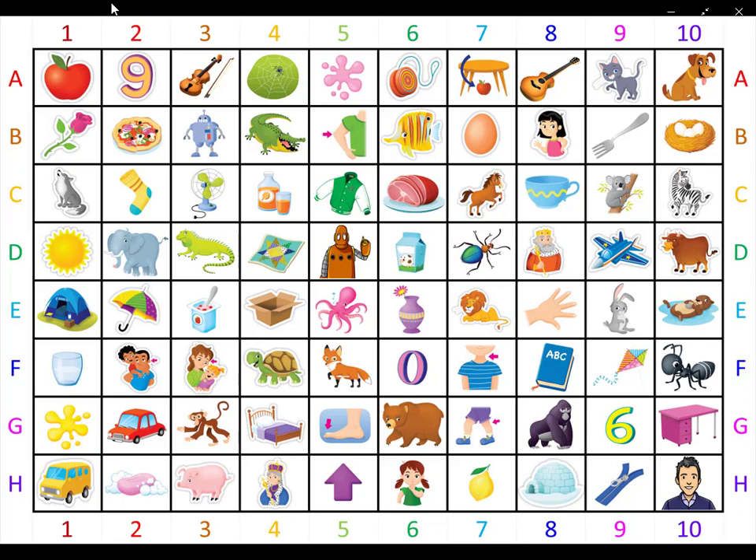Now please change your yellow crayon to a lime green crayon. Lime green picture number one. What is it? It is white. It comes from a cow. What is it? It is milk.